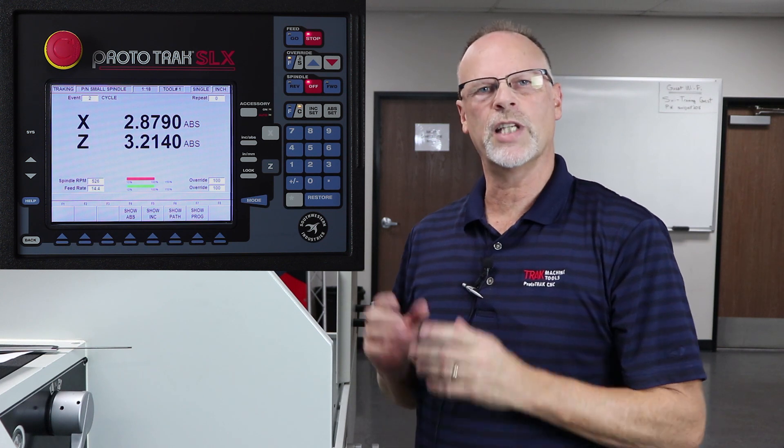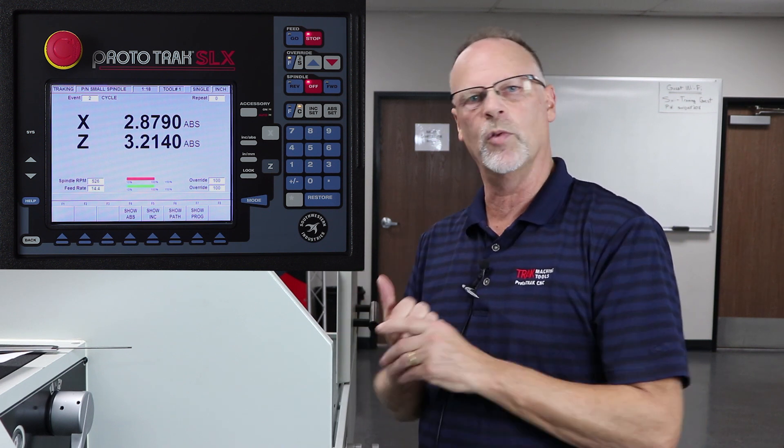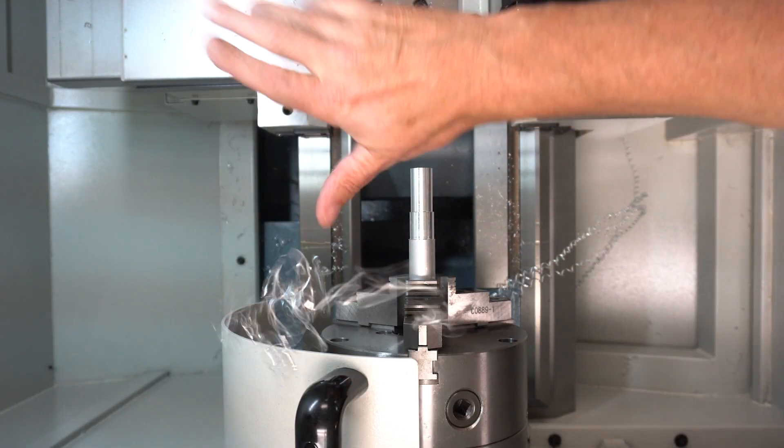What I did right there is I was getting a little bit of a bird's nest because I wasn't quite cutting the chips well enough. So I wanted to show you how to do chip clear. The way that we do that is you simply push stop, hit the tracking button, and then the jog stick can override its position. I just jogged it away in X, moved it over in Z, shut it off, and now I'm getting my chips out of the way.